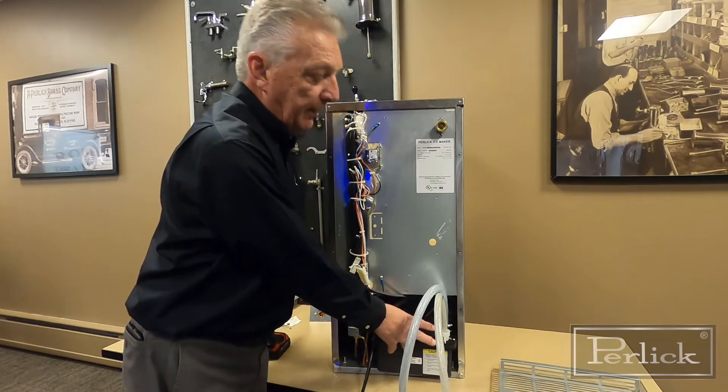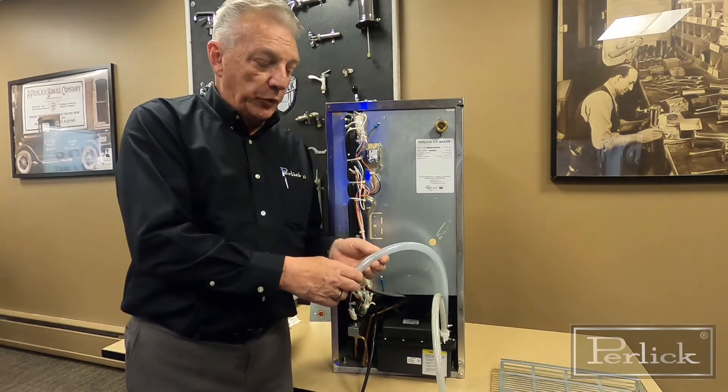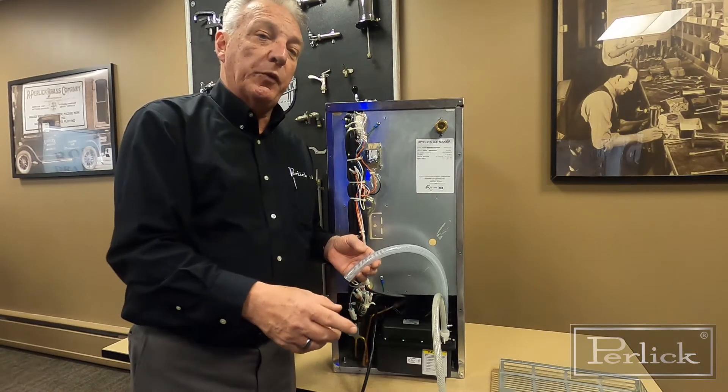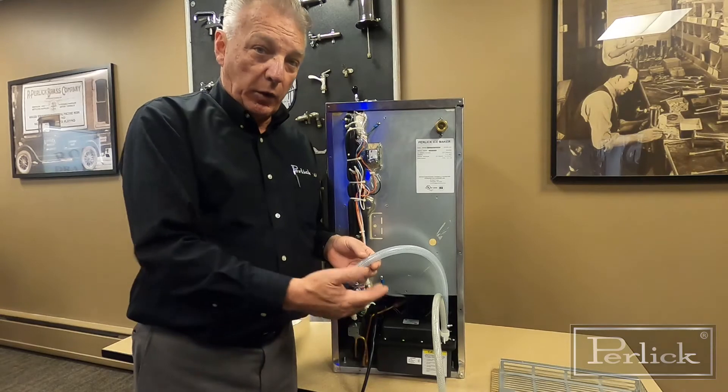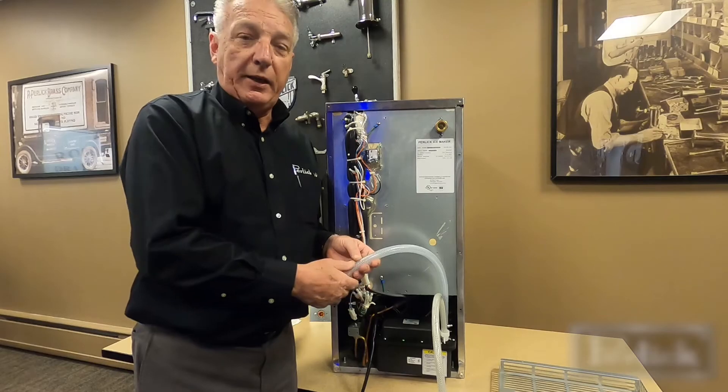If you're satisfied with that, push the cabinet back into place. One thing to caution you on: when routing the tube that goes to the drain, make sure you have a pullout loop so that if you ever have to service or work on that pump again, you can pull the unit out for service. Thank you.